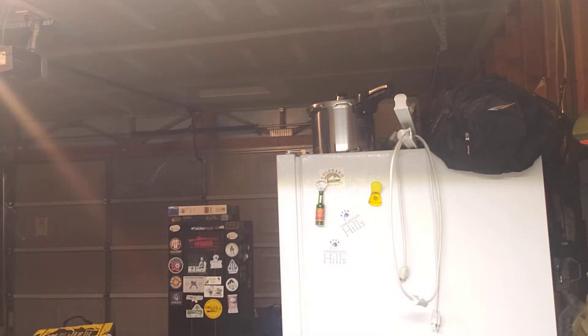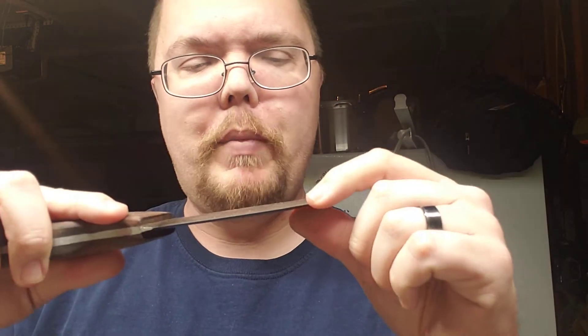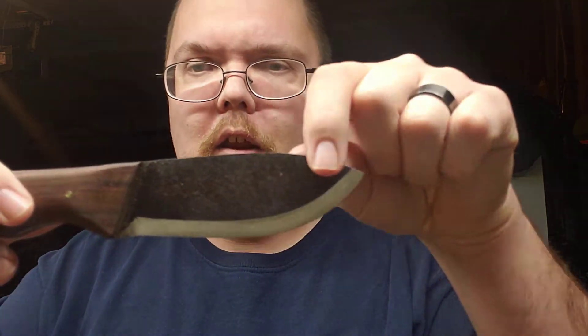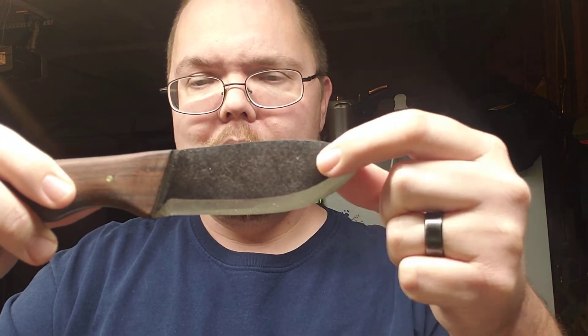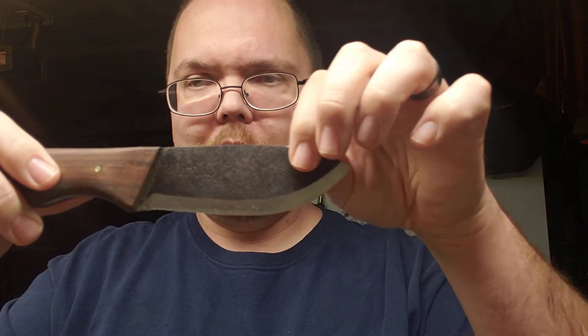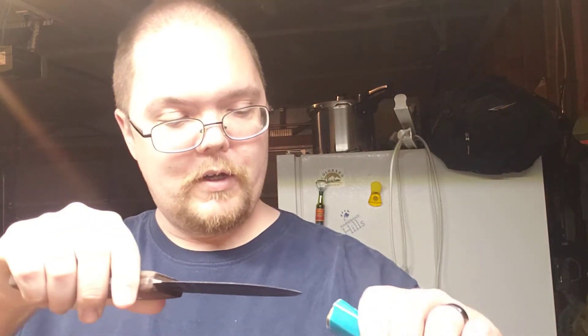It does have a 90 degree spine. See if I can strike a ferro rod with it — and yes, you can strike a ferro rod with it. He talked about how he will polish some of his knives, but the other ones he leaves rough like this. I love this kind. This is the kind of knife I like. I don't necessarily need the shiny kind. I'm going to get a scout carry sheath made for it to carry in the middle of my back. Pretty awesome.